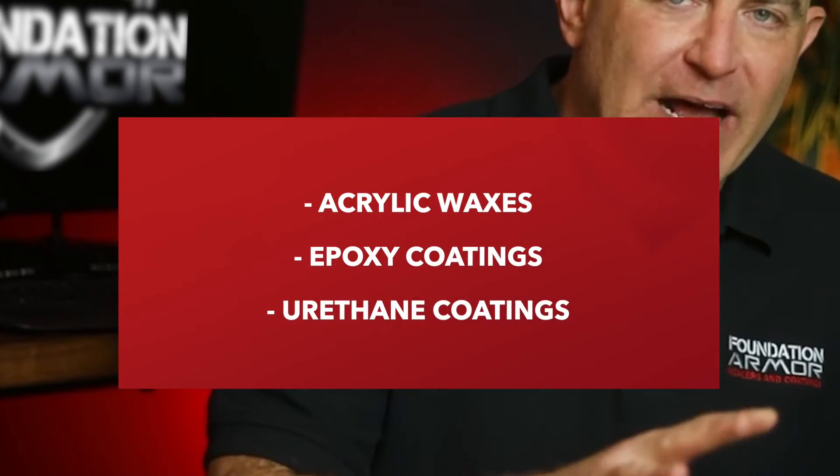Next up are acrylic waxes, epoxy coatings, and urethane coatings, and these should only be applied to interior concrete surfaces. Acrylic waxes are the easiest of all three coatings to apply simply because they can be mopped on with a microfiber mop. Acrylic waxes will instantly transform any floor and can even be applied over existing coatings and VCT tile, requiring no surface preparation other than having a clean and dry floor.